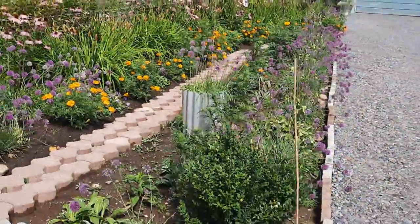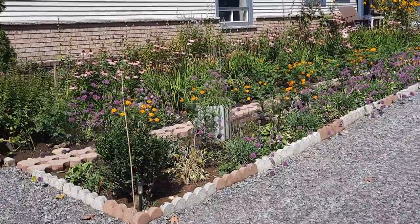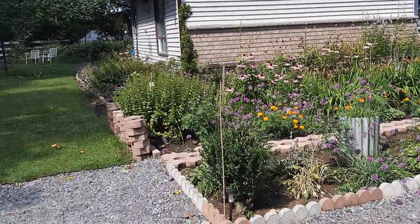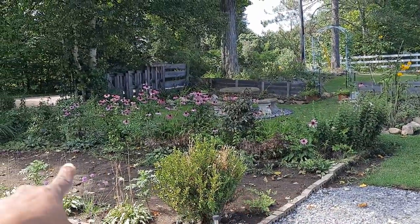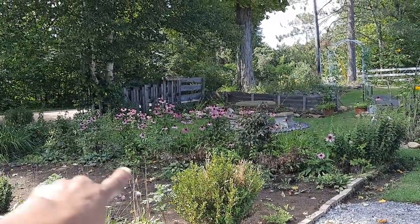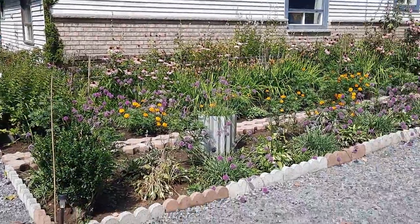I'm going to show you from the front section. Those bricks are there because they are going to go over that section — my hubby is going to put a path just like he has done over this side.